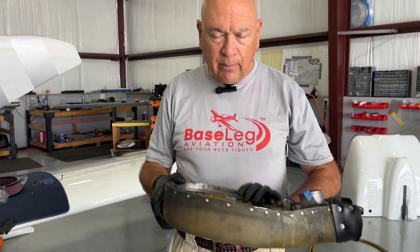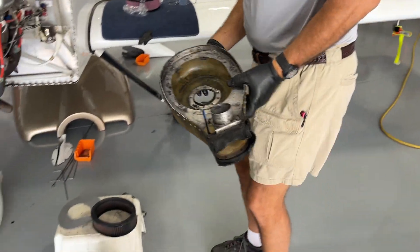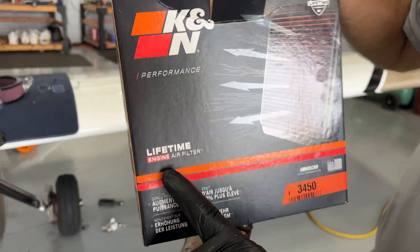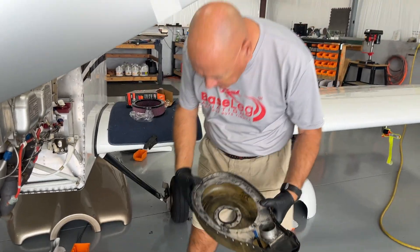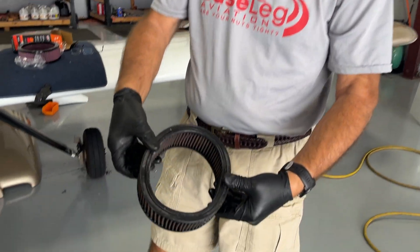We keep talking about the air boxes. Here's the air box that sits right underneath the engine — your air filter goes in there. Now I know on the K&N box it says lifetime, but it's not lifetime in the airplane. What happens is these filters, they get hard. This one's really hard — I'm pushing on that.